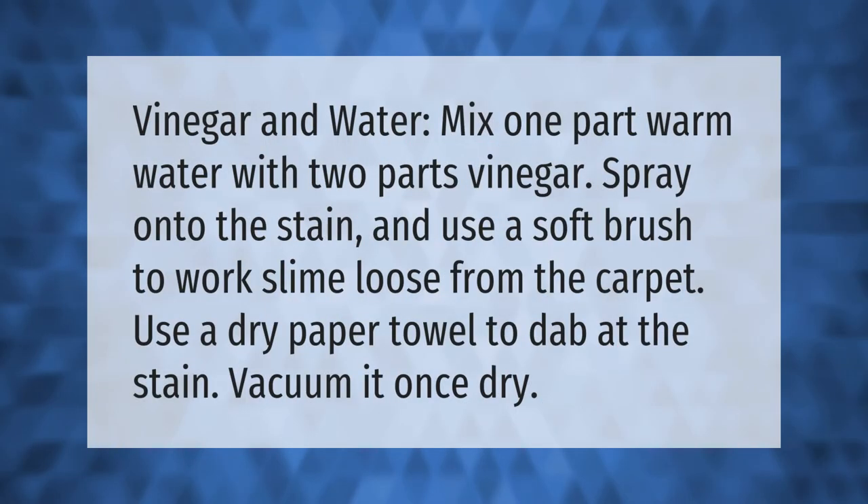For a vinegar and water method, mix one part warm water with two parts vinegar. Spray onto the stain and use a soft brush to work the slime loose from the carpet. Use a dry paper towel to dab at the stain, then vacuum it once dry.